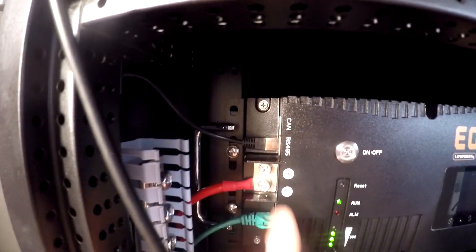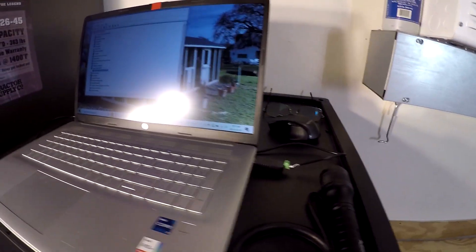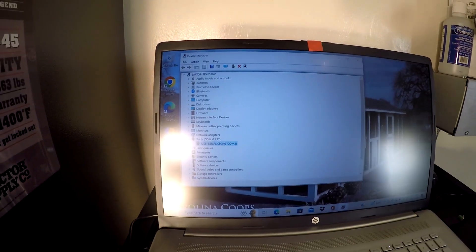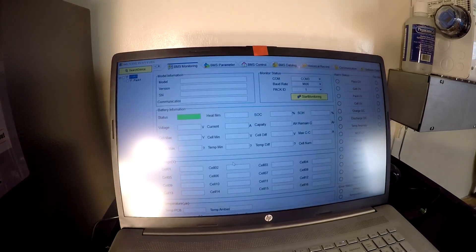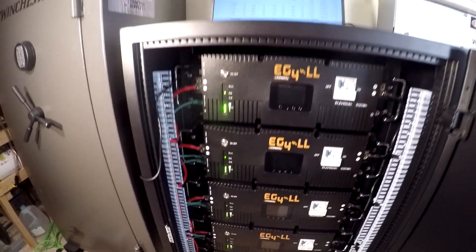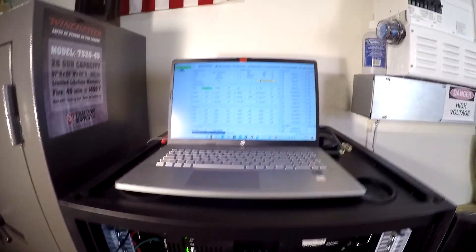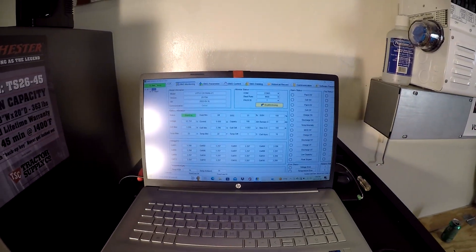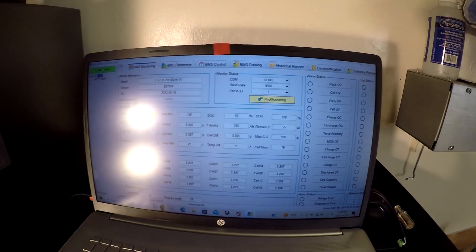Here's the RS-485 on the first battery, coming up to the laptop. Device manager says it's on COM3. All the batteries are on. I set all the DIP switches — 1, 2, 3, 4, 5, 6 — but when this one was defined as number 1, I couldn't talk to it. I think number 1 is reserved for closed-loop control with certain inverters. So I made this one number 7 with the DIP switches, and then it's okay.